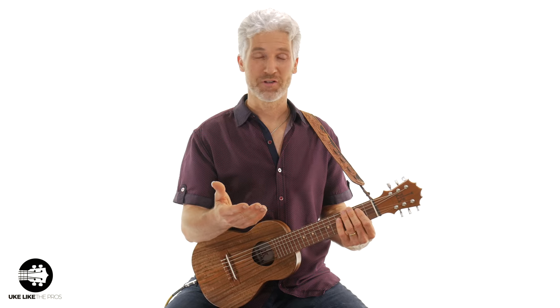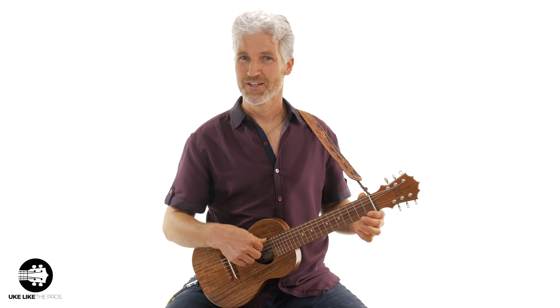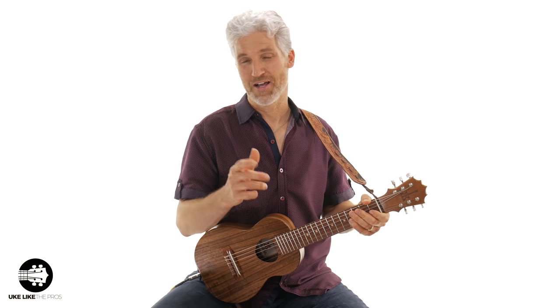This blues shuffle is just classic music and something I love. If you're a guitar player, this would be a blues in E, but as a Guitar Lely player, this is a blues in A. If you're coming from the ukulele, most of this lesson is on the fifth and sixth strings, which ukuleles don't have.